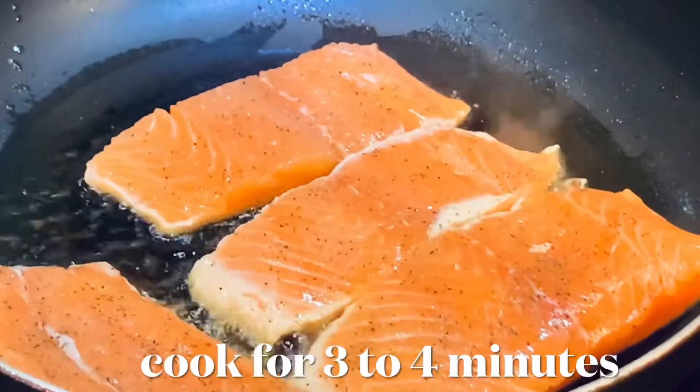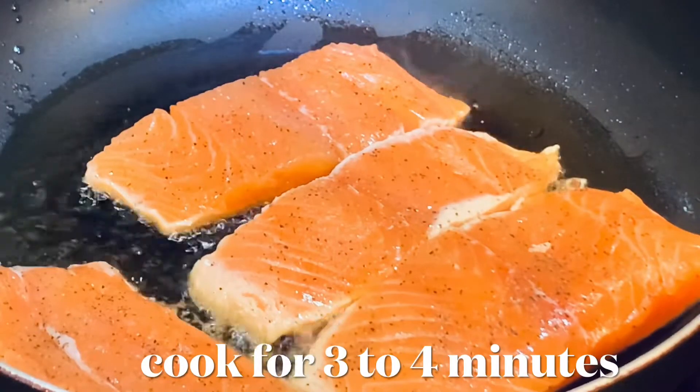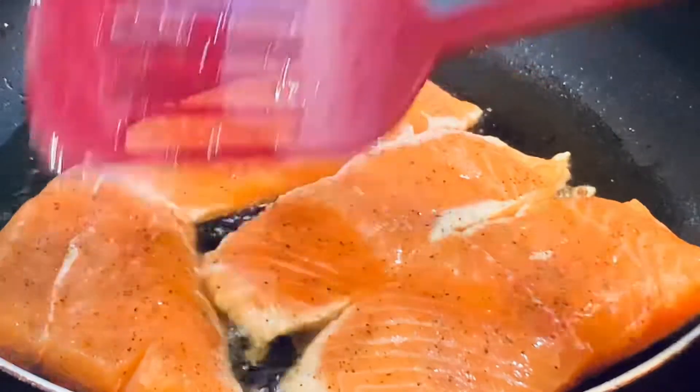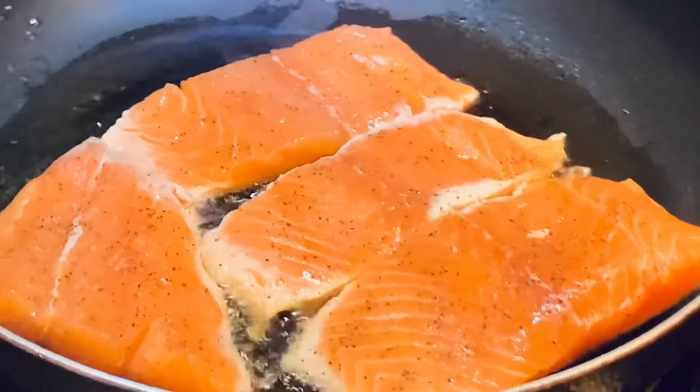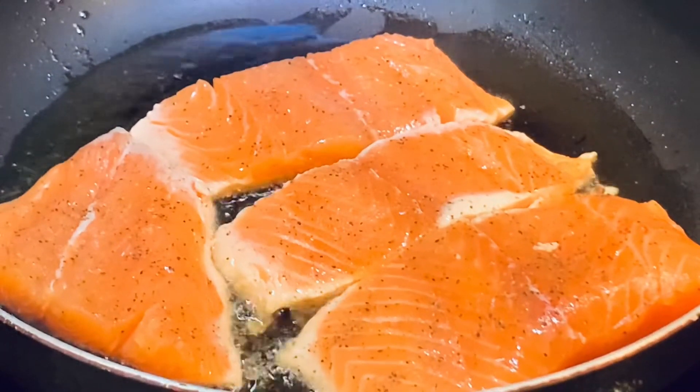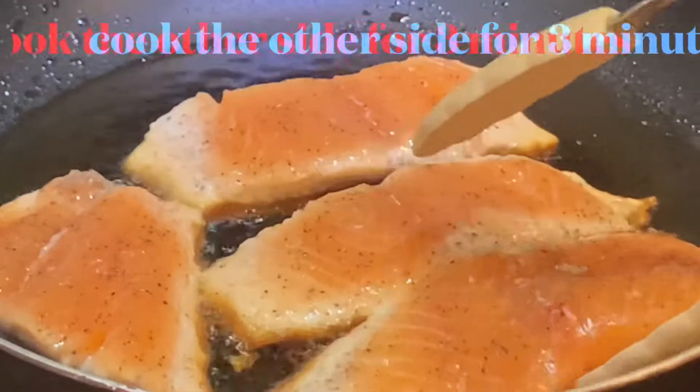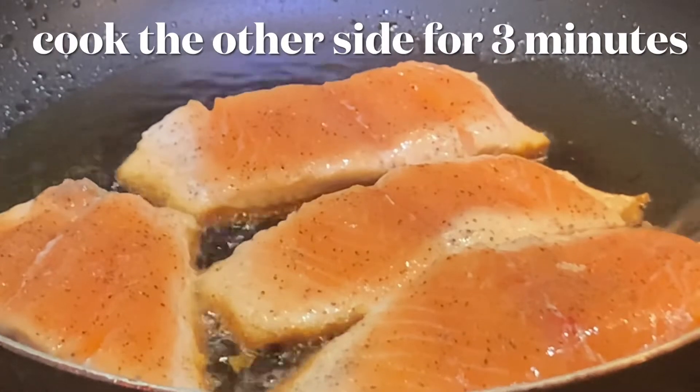Allow this to cook for 3 to 4 minutes. Then cook the other side for 3 minutes.